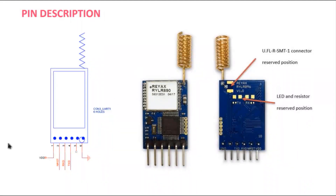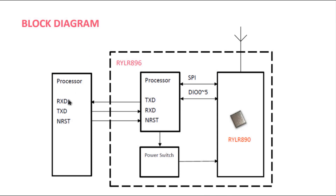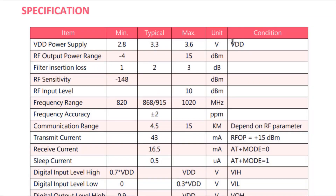Here is the front side and back side of the LoRa module. On the front side, you can see two chips: the Reax chip and the STM32 chip. On the back side, it has reserved positions for an LED, resistor, and SMT connector. The module has 6 pins. In the block diagram, you can see the STM32 processor is connected to the LoRa module via SPI pins, and the STM32 processor can be connected to another processor using TX, RX, and NRST pins.